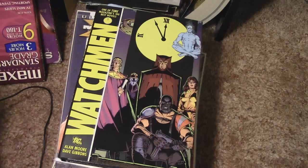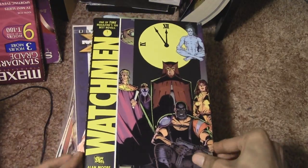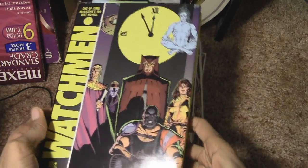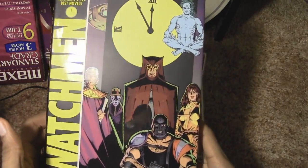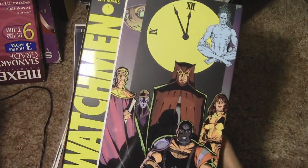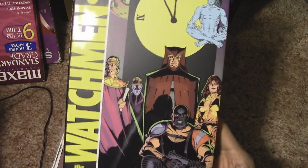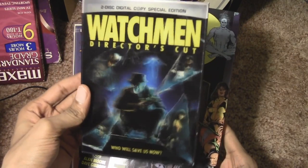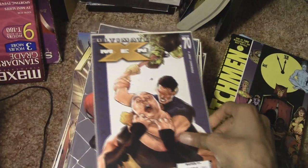Moving on — the Watchmen graphic novel. I saw the movie first and was interested in seeing where it originated from, which was the comics. I went and bought the graphic novel, and I even got the movie on regular standard DVD director's cut. Ultimate X-Men issue number 70.